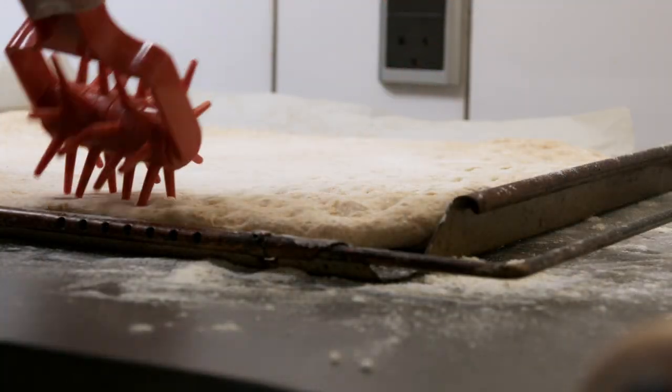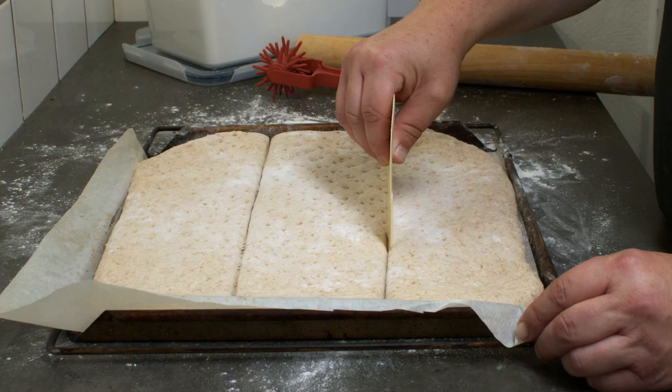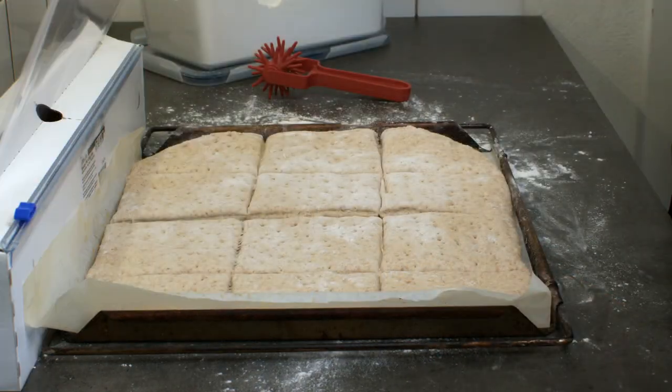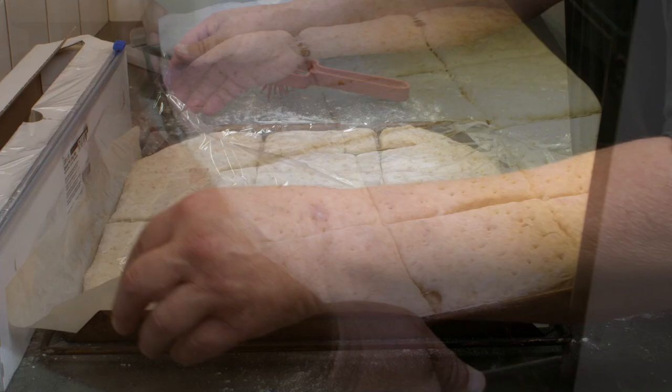Use a fork to poke some holes in it, or roll as I do. Cut it to portion size. Let it raise for about 30 minutes before you bake it at 220 degrees Celsius for about 25 minutes. Enjoy.